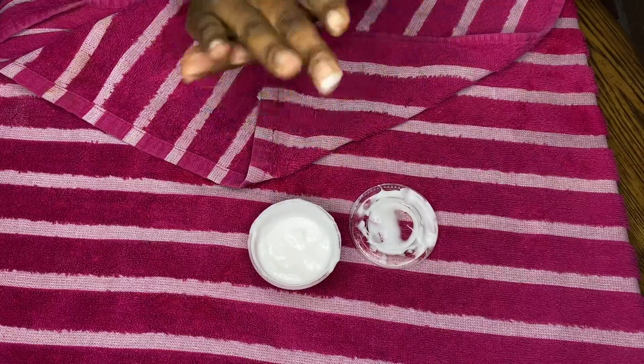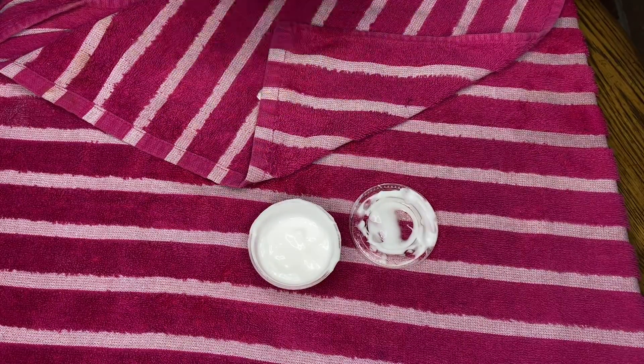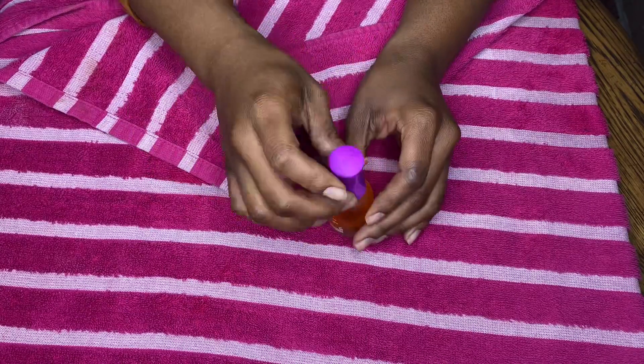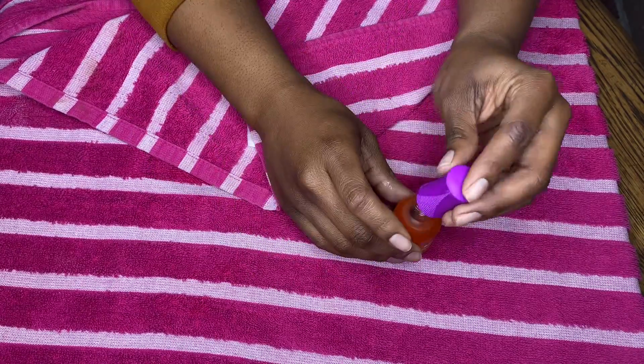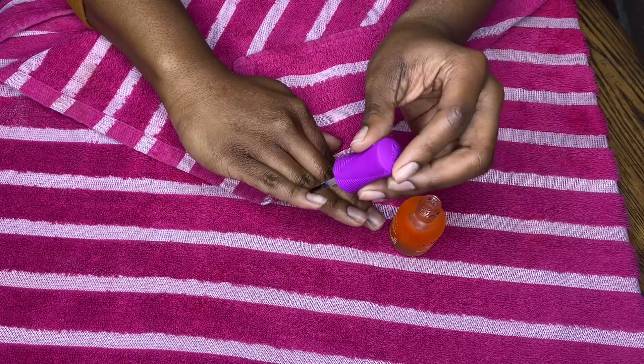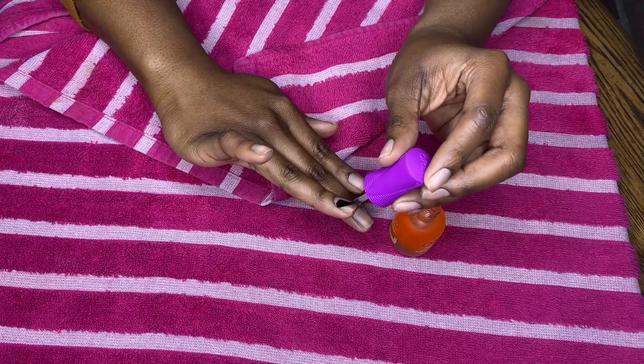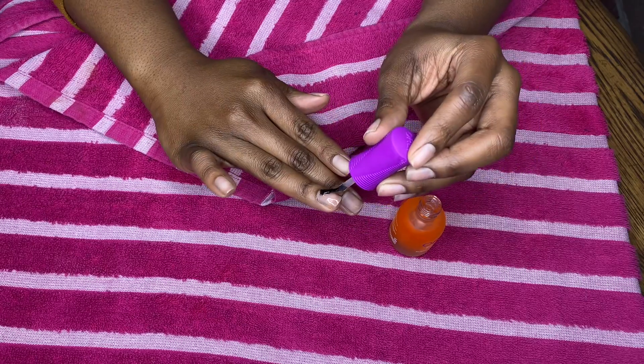I made this DIY lotion at the same time I made my scrub. Both products are made with essential oils, so keep that in mind. Now I'm moving on to polishing my nails — I'm taking this Orly base coat, the rubberized base coat, and I'm going to coat every single nail with just one layer of this first.